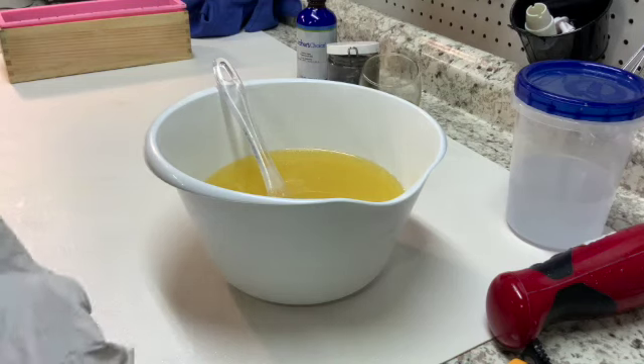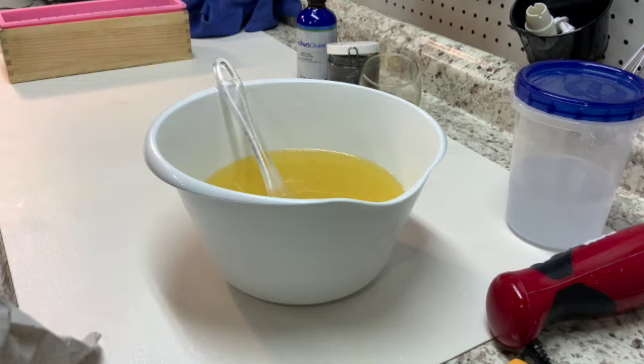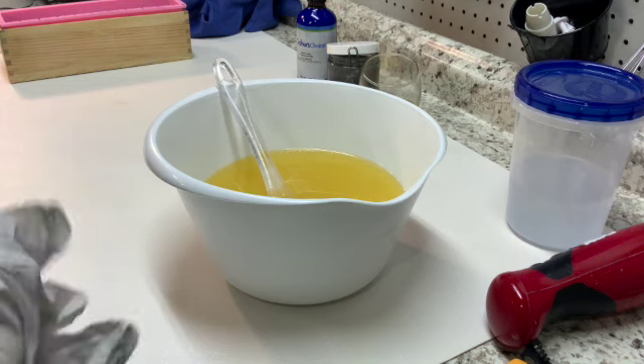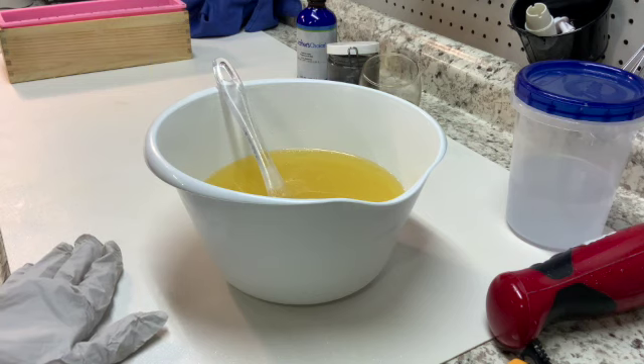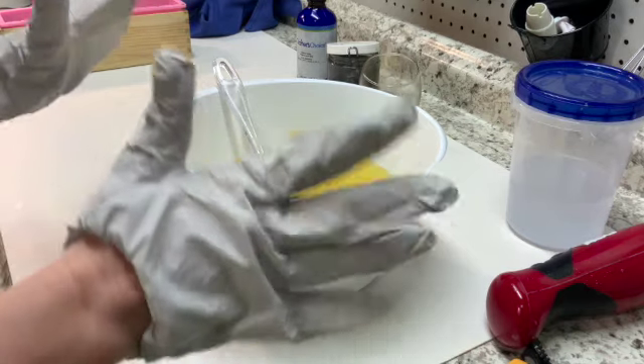Hello everyone, I'm Debbie with Like How Soapery and I'm coming today to do a soap making. I haven't made any soaps on video in a long time. The reason is I get nervous.